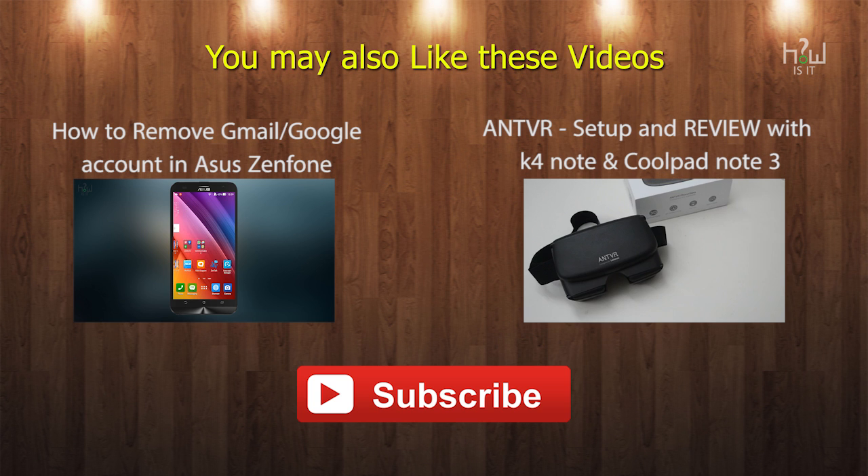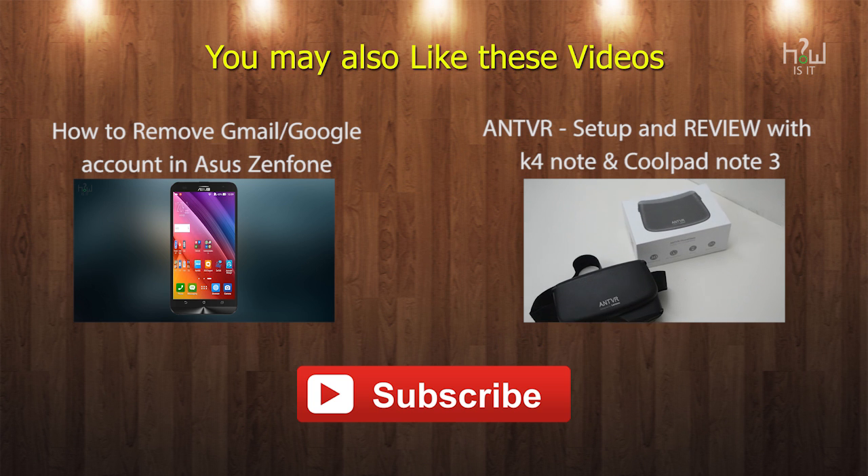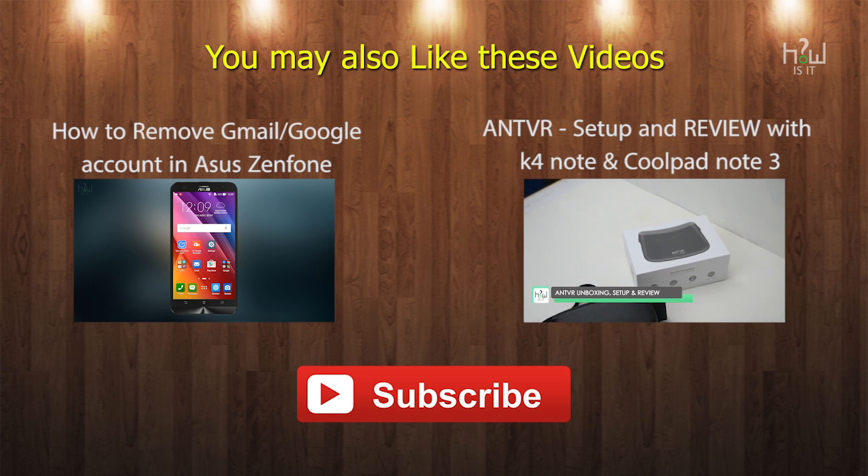I hope this video helps you. If you have any other questions or want me to do any other videos like this, do hit me up in the comment section below. This is Thames signing off — hope to see you in my next video.